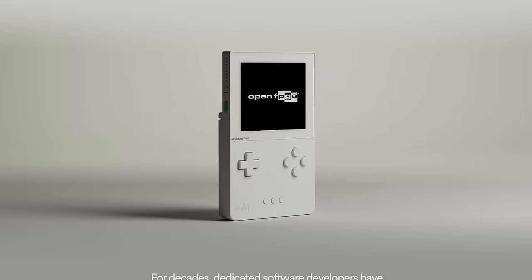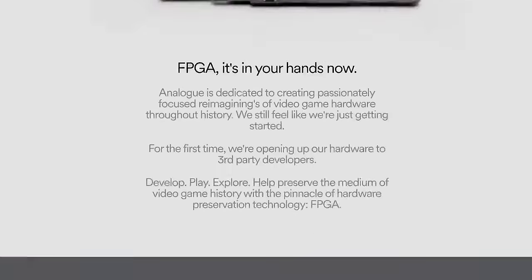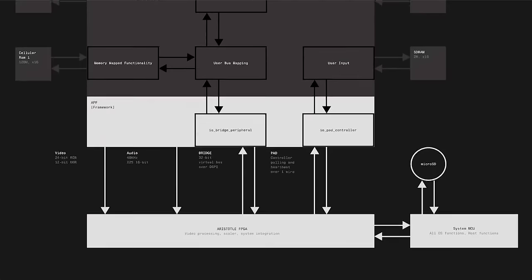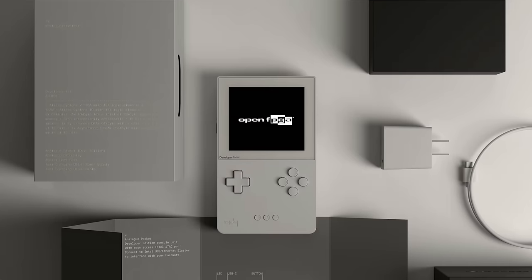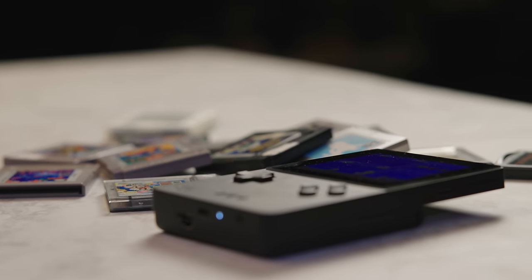Last Friday, Analog surprised everyone and released their open FPGA update for the Analog Pocket. The device has two FPGA chips. One of them is what allows you to run Game Boy, Game Boy Color, and Game Boy Advance games from the cartridge. The second one has been completely locked away and unusable until right now. Upon this release, Analog also released a core for the game Spacewar, which is the first video game that was ever created.